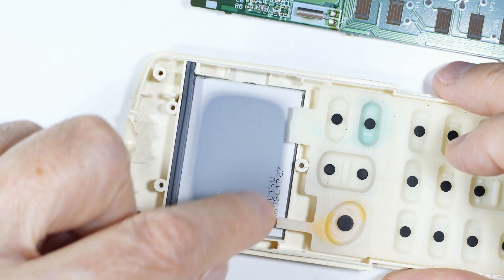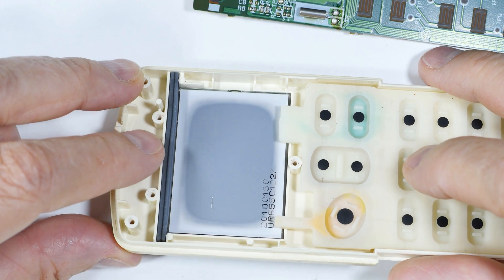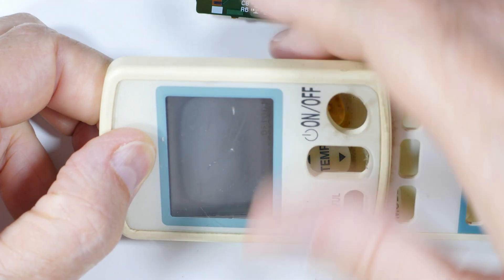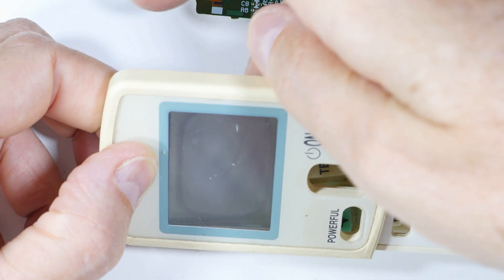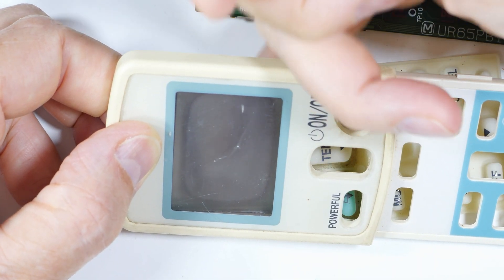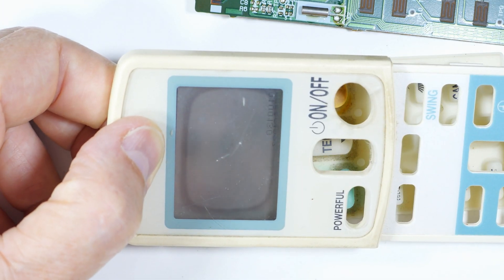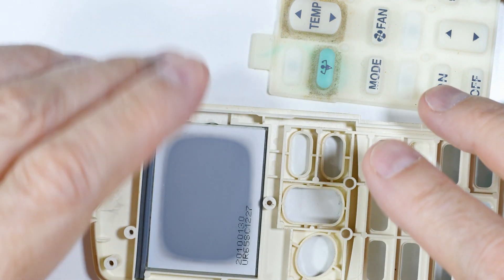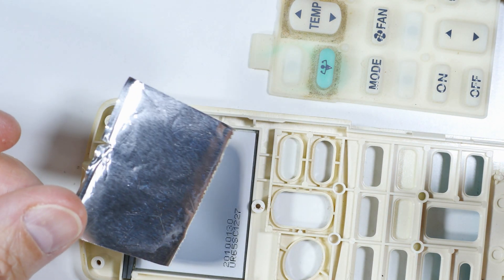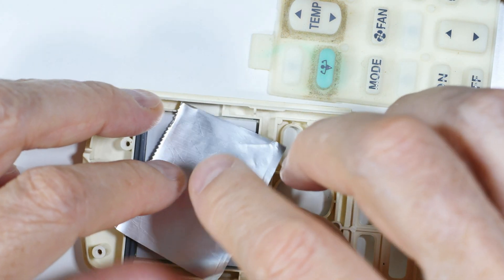Can you see that? This has turned dark in the middle, but it's not actually dark — it's actually turned clear. And there's supposed to be a reflective layer back there.